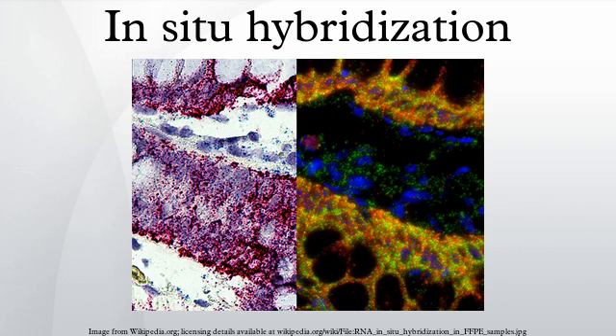This is distinct from immunohistochemistry, which usually localizes proteins in tissue sections. In-situ hybridization is a powerful technique for identifying specific mRNA species within individual cells and tissue sections, providing insights into physiological processes and disease pathogenesis.